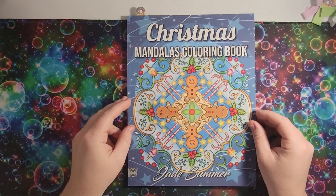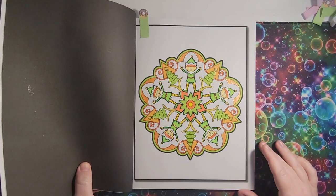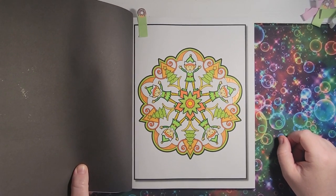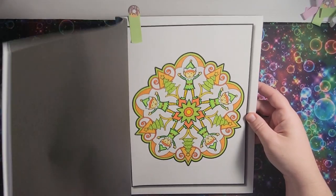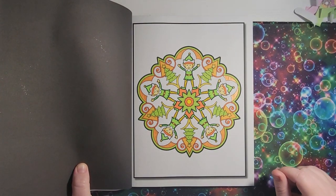I have the 'Christmas Mandalas' coloring book by Jade Summer. I did this one — these look like Buddy the Elf from the movie. And this one — this book was actually gifted to me. I put some Pentel Sparkle Pop on this page, so that was fun.